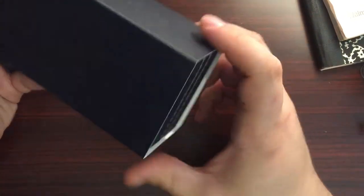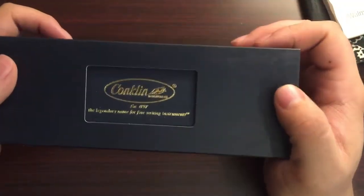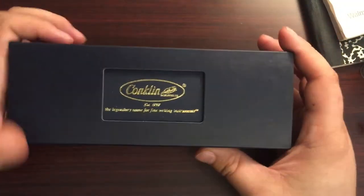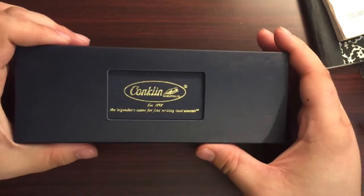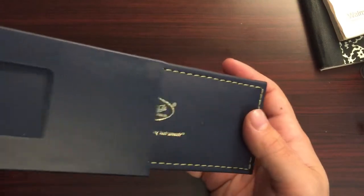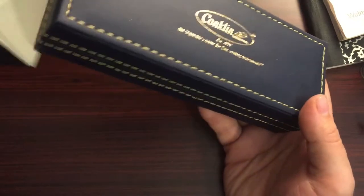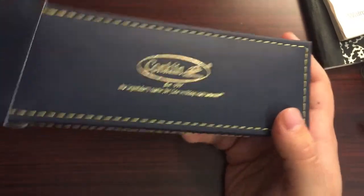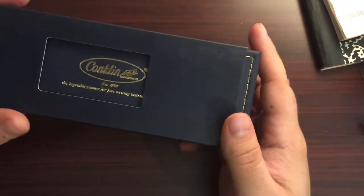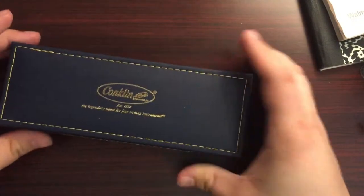It's just a plastic cover, kind of like a pencil case — like those cheap pencil cases you bought for elementary school stuff. Yeah, that's what that feels like to me. Really liking the logo and everything through the window. That's cool. It's like unsheathing a sword of awesomeness.